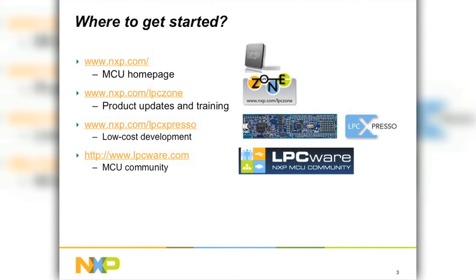So all in all, as a closing note, I would say the LPC-11U100 is a one-stop shop for USB. It's got everything you need for your next USB design. So the next time you're looking at an embedded MCU with a USB interface, think about the LPC-11U100. Thank you.